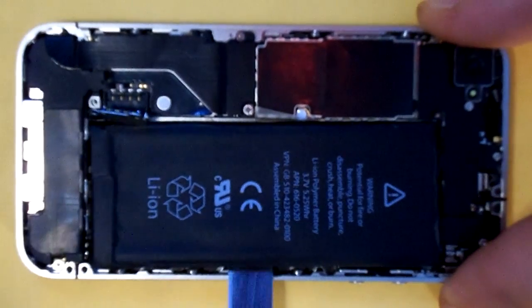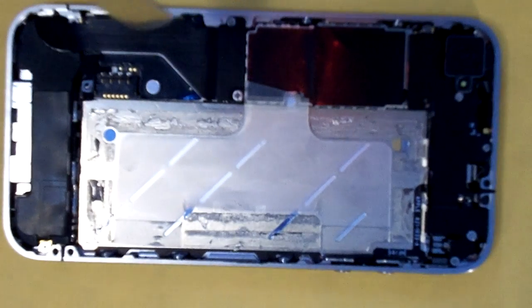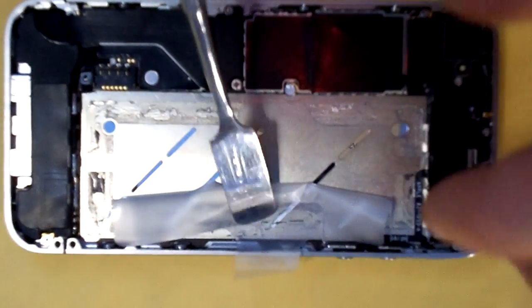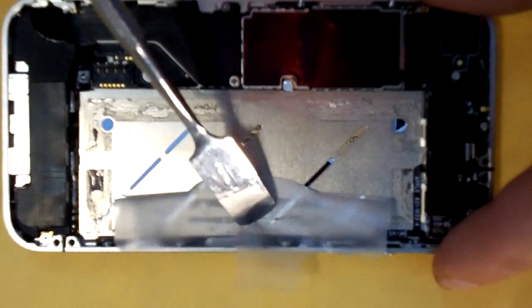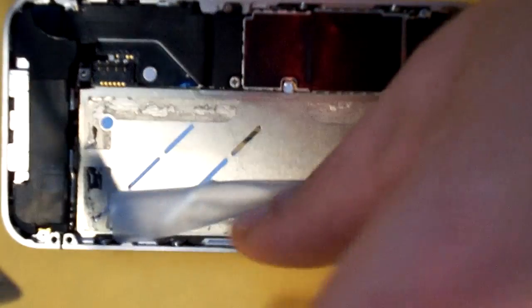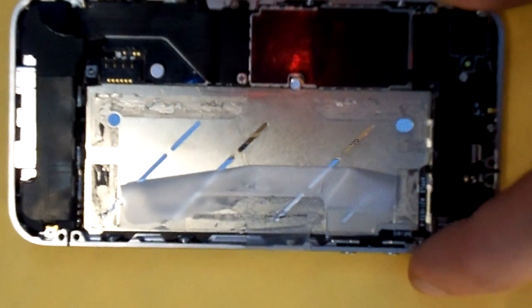Let's pry out the battery gently. As you can see, we've already ripped the plastic for the battery, so you're going to want to make sure that you try not to rip that plastic. When we run into this problem, we just simply replace it so everything is original when we send the phones back. There's some adhesive here on the side of the phone — you can stick that plastic down so it doesn't keep flopping up on you.